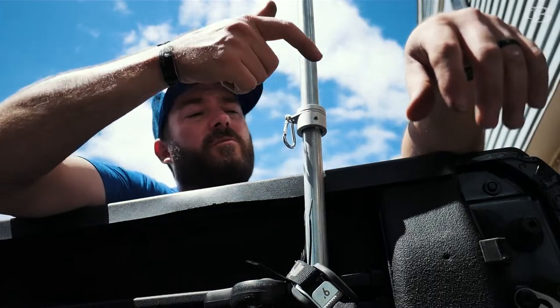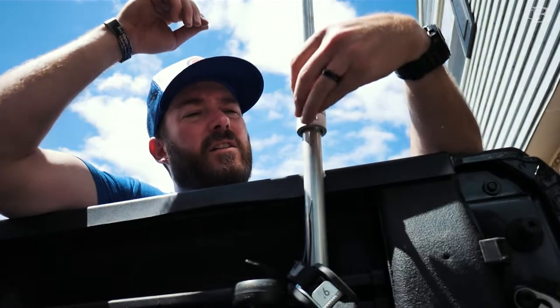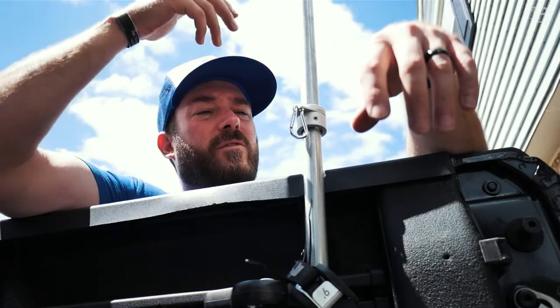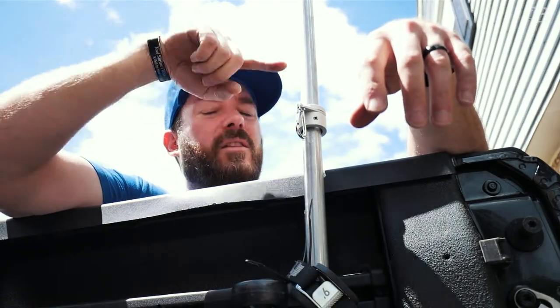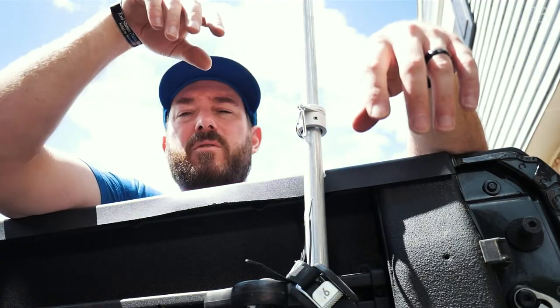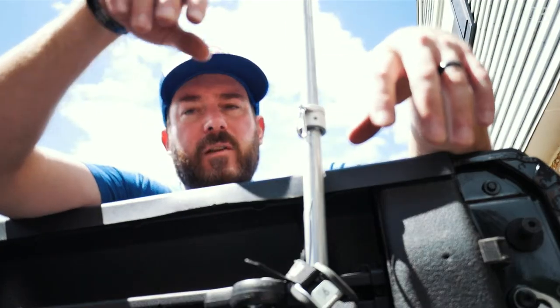So then I just finished it off with some regular old flag rings. These are metal — I got them on Amazon. I think they were like 15 bucks. And then I Loctited everything. Everything that's a screw in here is Loctited with blue Loctite, just to double-check and make sure.